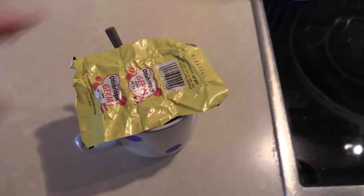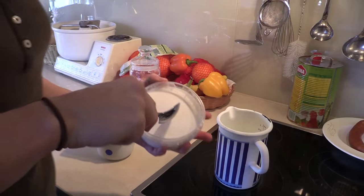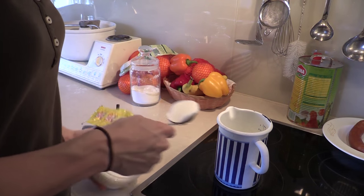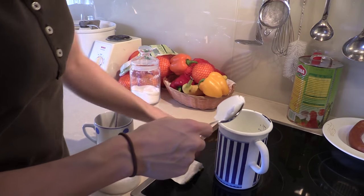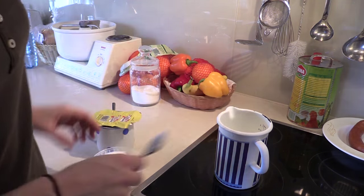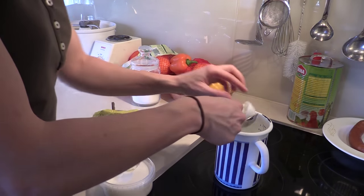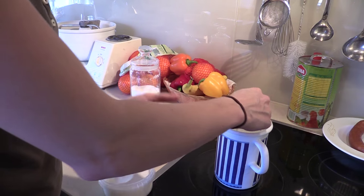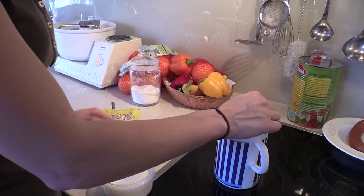Now we let the yeast sit a little bit and wake up. Next we take two big spoons of lard and put it into the milk, and we stir it a little bit so that the lard gets liquefied.